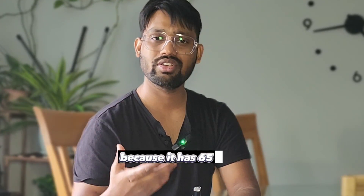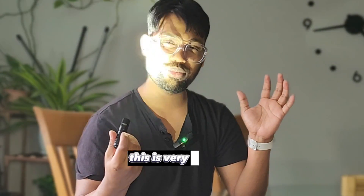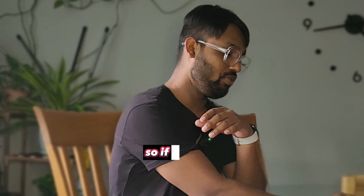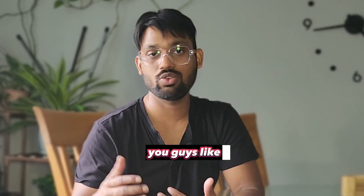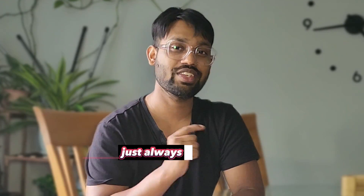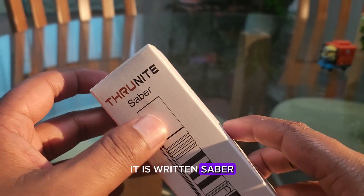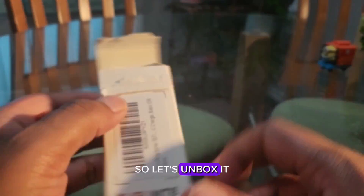It has 659 lumens and is very powerful — as you can see, it's a very bright light. So if you're into camping or you like to explore places and want to see the sky in the dark, always keep this flashlight handy. This is the Thrunite Saber — as you can see written on the box — and this is the standard regular box, so let's unbox it.